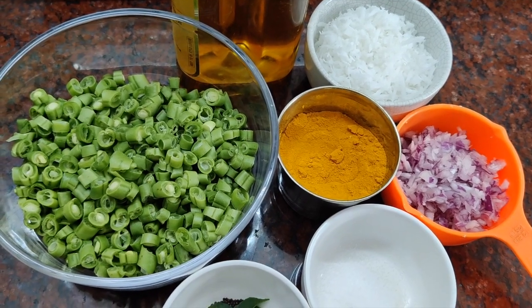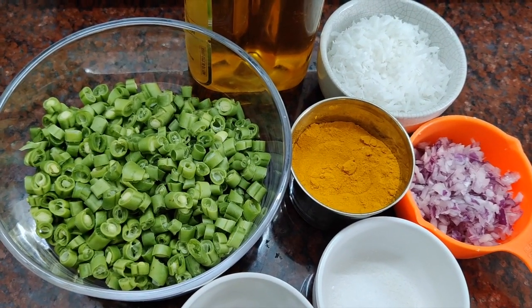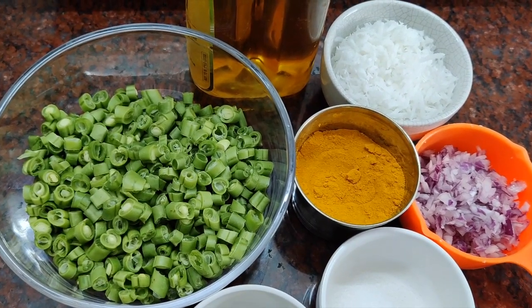Hello everyone, welcome to Goldie's Tasteful Kitchen. Today we are going to have beans and coconut salmon and coconut.